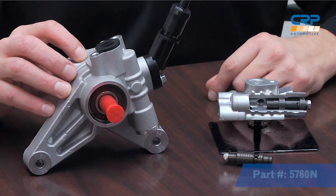Hello, Todd Saccone here. I'm the CRP Automotive Brand Manager for AAE. Today I want to show you a newly re-engineered pump for the Honda Acura that will solve a lot of the issues you may be facing. This is one of our newest power steering pumps, AAE part number 5760N.